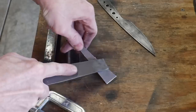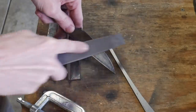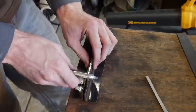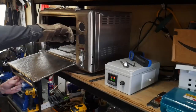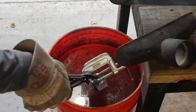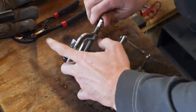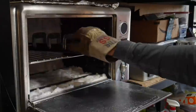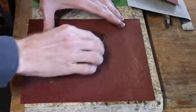I then file tested the blade to verify that it is hard. The first piece of steel is a soft annealed piece of 1084, and then you can hear the difference when file testing the hardened blade — the file skates across and does not dig in, giving a higher pitch sound. I then do two tempering cycles in my oven.